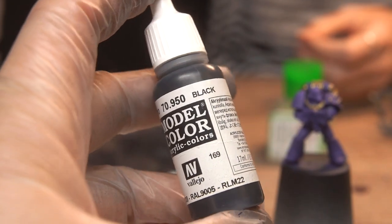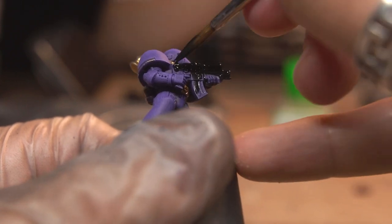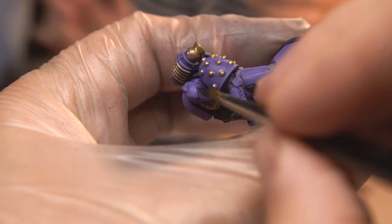Keeping things simple, next up I used black paint to paint the bolter, and also carefully dropped a bit of thinned black paint into the recesses of the eyes.